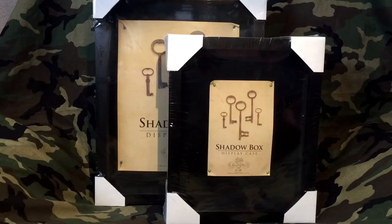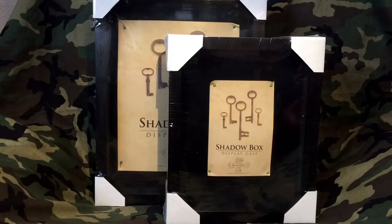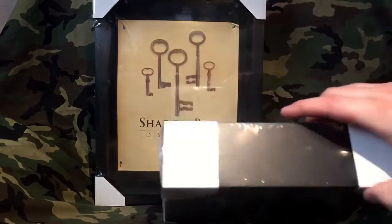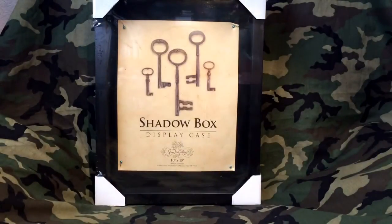Those of you that go to Hobby Lobby know that every other week they run stuff half off. What's on sale this week for 50% off won't be on sale next week, then it'll be back on sale the week after. If you have the app you can use the 40% off coupon at any time. Hobby Lobby is also starting to carry a lot of decorations for Star Wars, Batman, Superman, Wonder Woman, Marvel, DC — all your major comic book figures. This smaller 8x10 was normally priced at $24.99, so half off is $12.50 before tax.